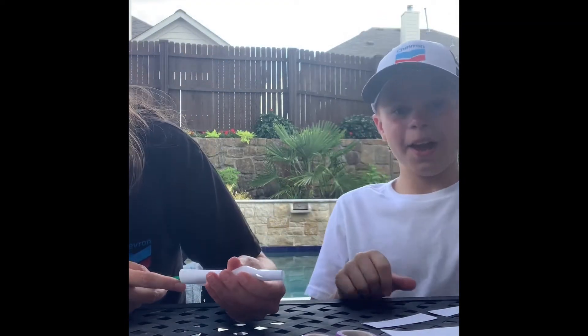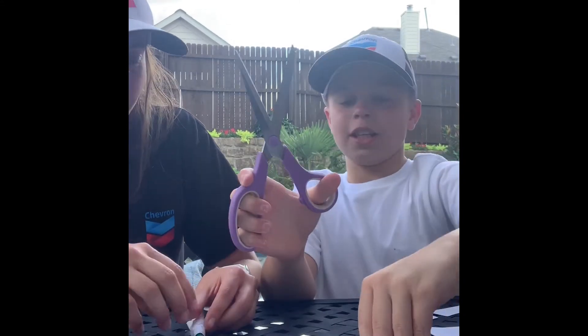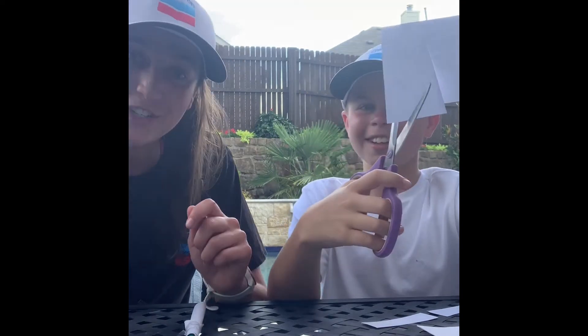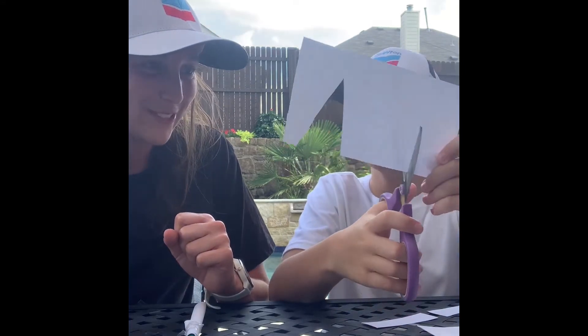Now let's cut triangles of paper to make rocket fins. What is your rocket going to be named? Dog. So make sure to color it whatever you name it. Make sure to cut triangles.